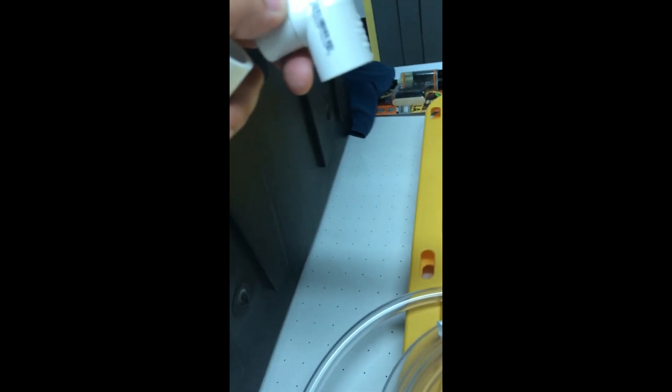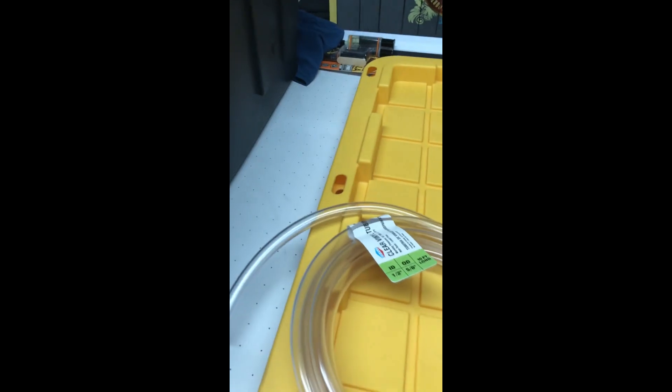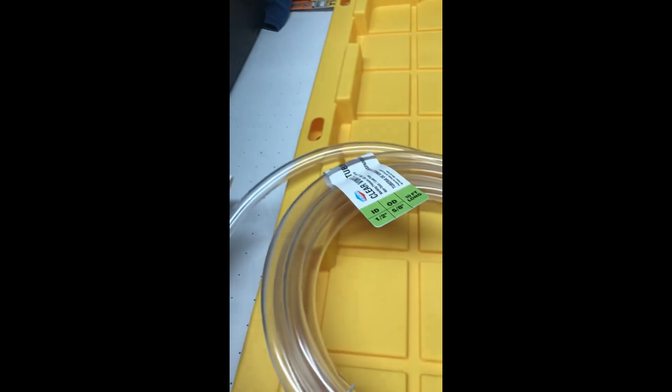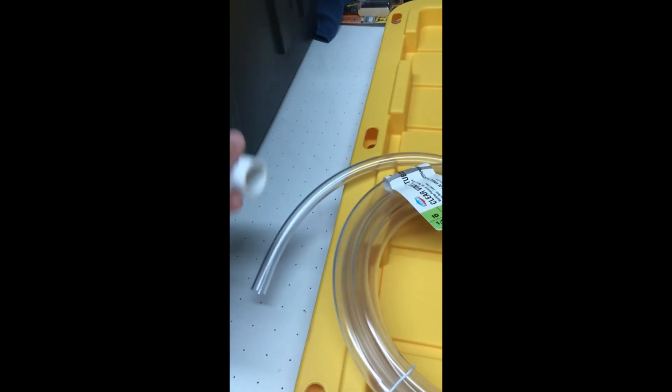You can add silicone glue to keep the connection in place if you want, but it's a very tight fit and shouldn't give any trouble. Combined with the clear tubing, this connection will direct the water to a safe place for disposal. You can also just poke a hole and connect something else, but this setup keeps water from leaking and drains it to a bucket.